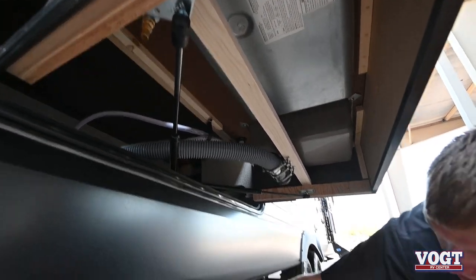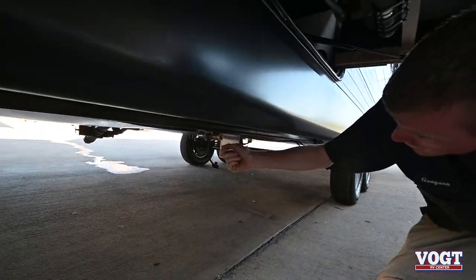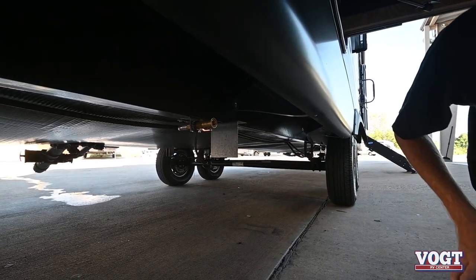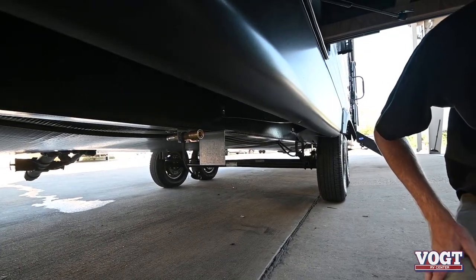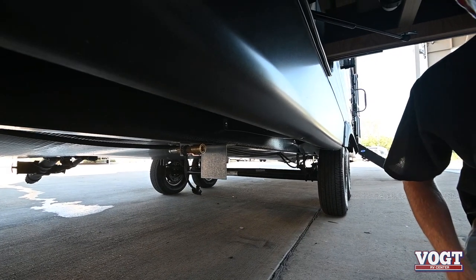Your hose will simply push up into the fitting. Your propane line comes down here — you push it in and turn your valve towards you to open it up, and then you have propane. That'll be pulling from your two 20-pound propane tanks, so you don't have to have an extra propane tank for this grill.